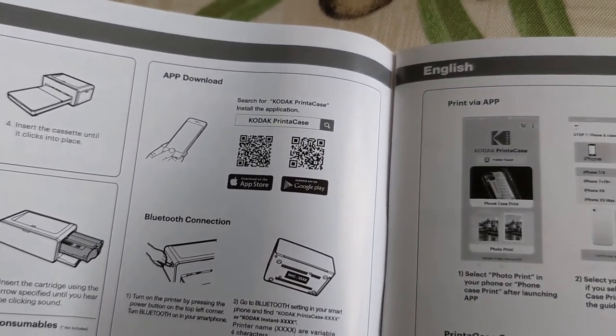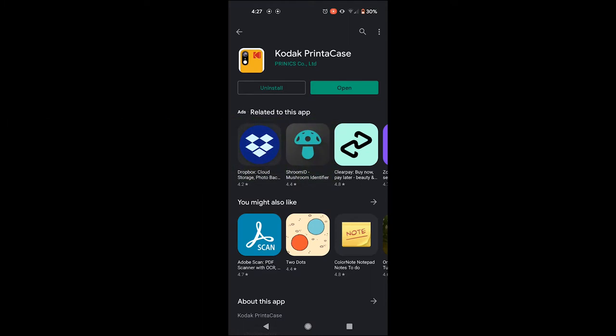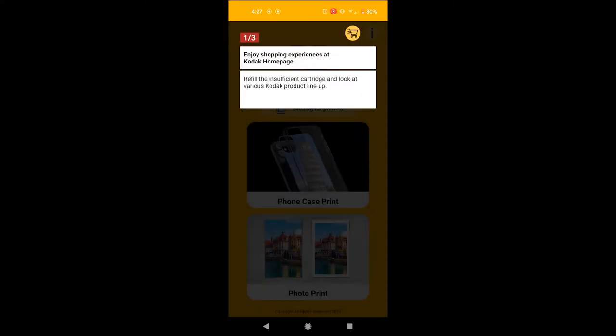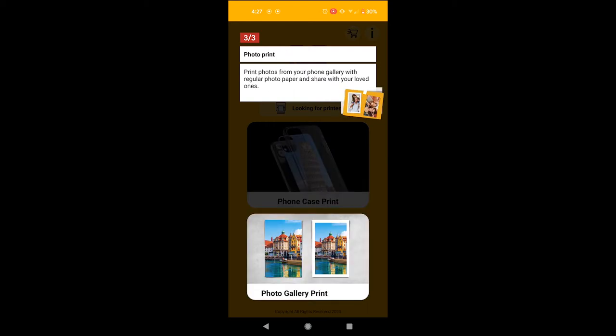I can't show you the app because I'm recording on my phone, but here's the app — just installed it. I'll show you what it's like when you first open it. There are options to refill the cartridge and look at various products. There's a phone case print feature — create your own phone case by printing your personal design or photo using printer case photo paper. And photo print — print photos from your phone gallery with regular photo paper. That's what we got it for.